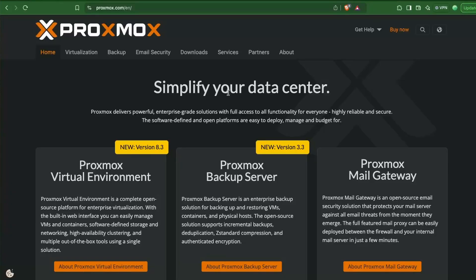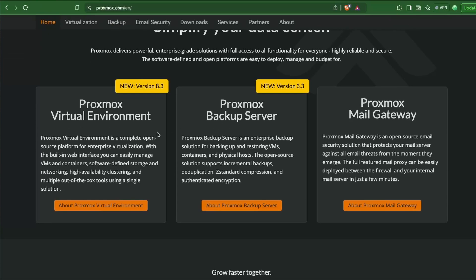Today we are going to look at something really fun. We will look at running multiple virtual machines on an ARM-based single board computer. We will be making use of a virtualization software called Proxmox, which is an open source software that allows you to create multiple virtual machines. I will not go deep into understanding Proxmox, but we will look at how we can set it up and spin up a virtual machine on it.